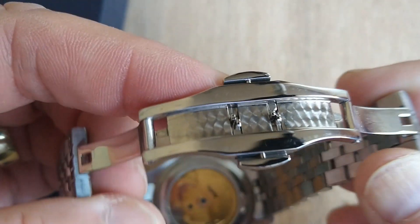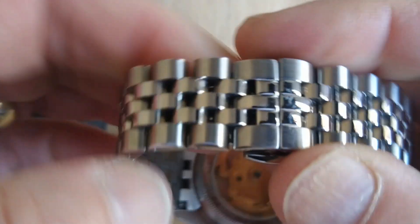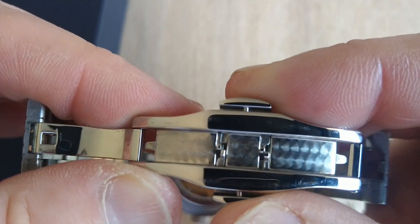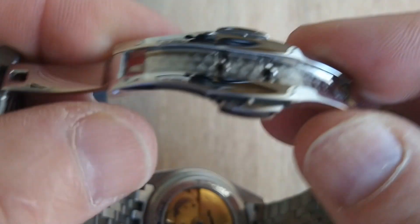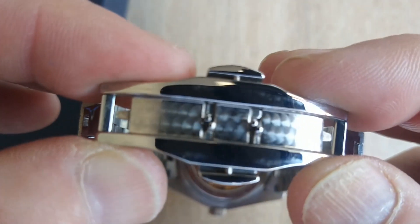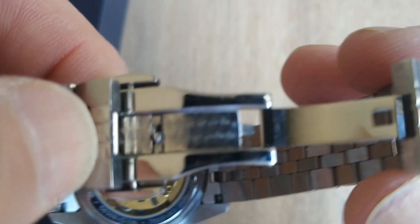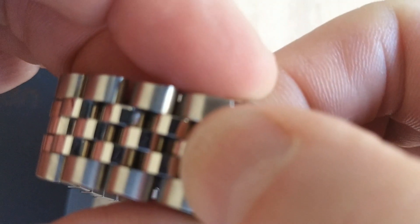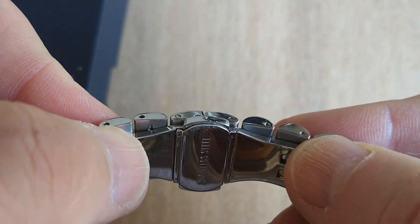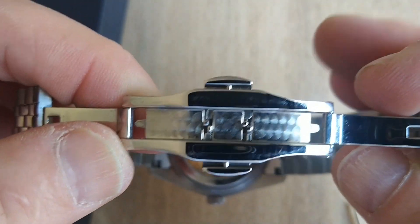Looking here at the concealed butterfly or deployant clasp — you can see the buttons to activate it — very nicely decorated and nicely machined and polished, apart from that area across the middle layer which has a nice machine decoration. This is a really good plus point on the watch, because wearing it and sticking my hand in and out of pockets I didn't have any accidental deployments of the clasp. This is a really well executed clasp — top marks to Caddison for this one.